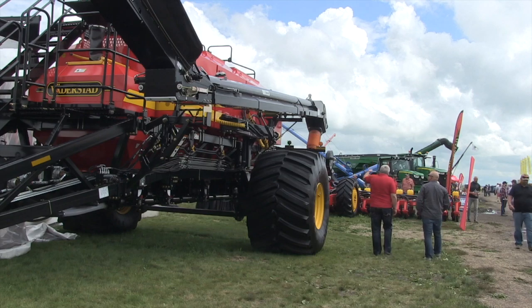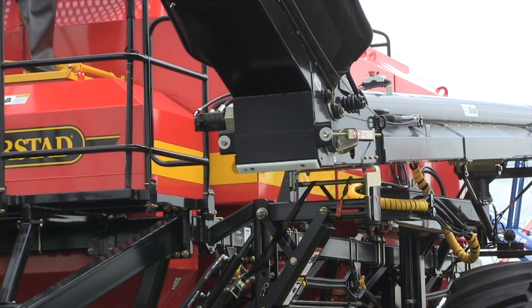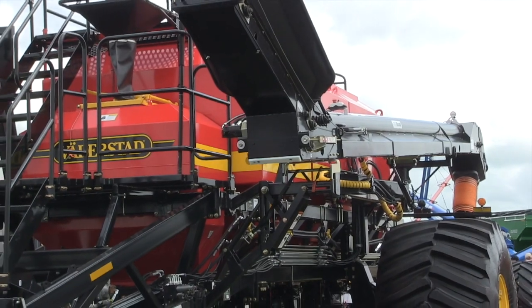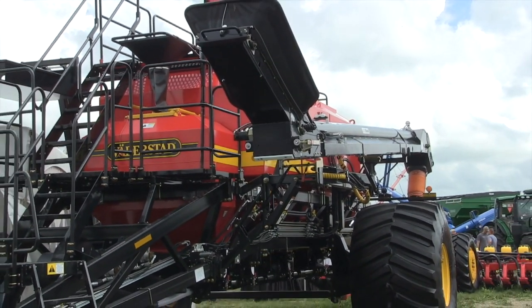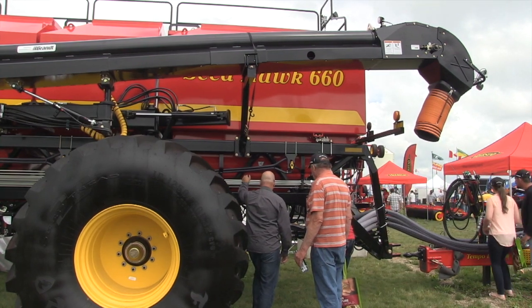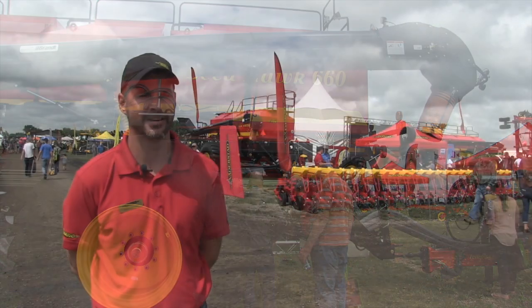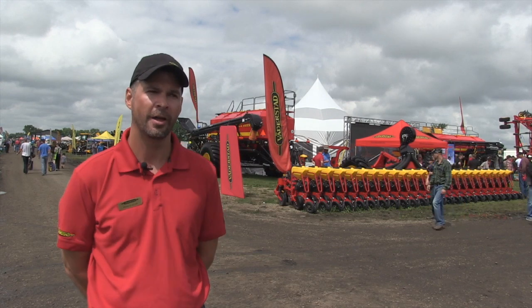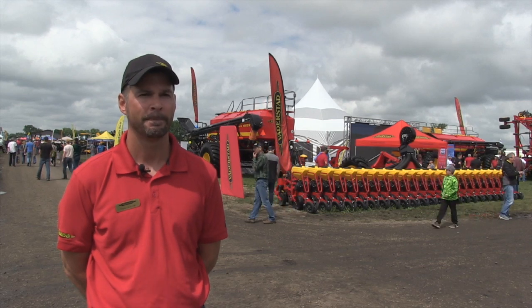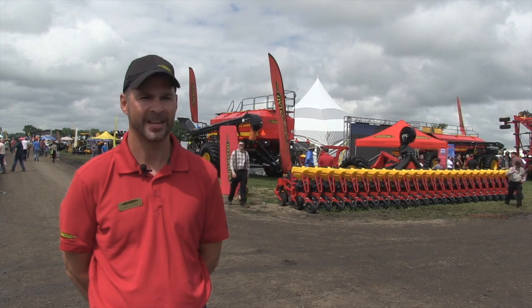To be clear, you can still get the Seedhawk 660 air tank by itself or the Tempo TPL 24 by itself — it's just the combined partnership that's not yet available. Good news for farmers in western Canada: we are accepting trial applications. We're interested to hear from farmers who'd like to sign up for a demo next spring on their own field, so they can evaluate it on their own terms — because it's one thing to see it at a demonstration, but having it on your own farm is something different. We'll be sure to link that for those listening on the podcast at realagriculture.com.